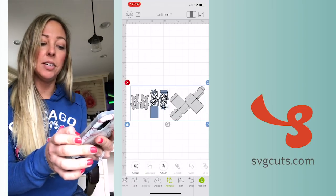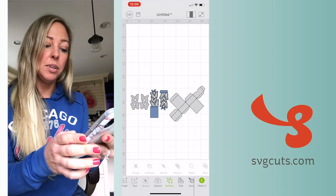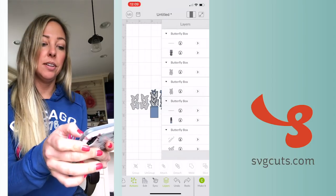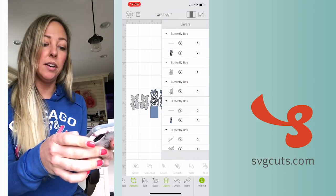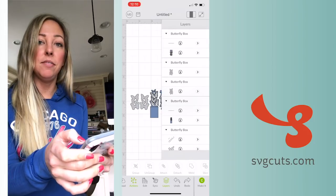If I select it, it's in a group by default, so I need to tap Actions, then Ungroup. Then I'll tap off of it to deselect everything. Next I'm going to tap Layers to bring over the layers panel, and anything that has more than one layer is going to need to be attached.